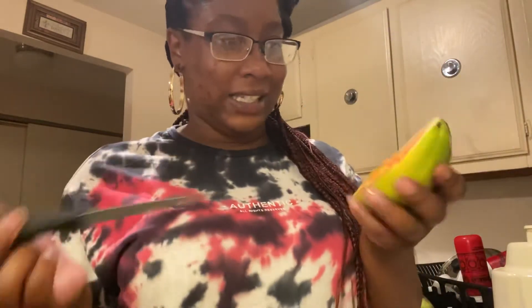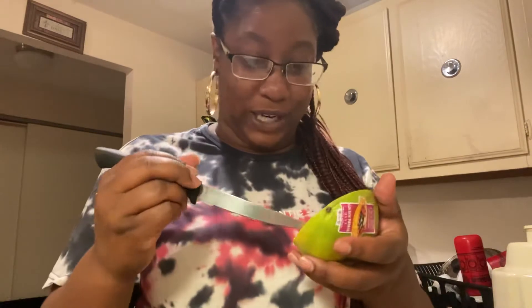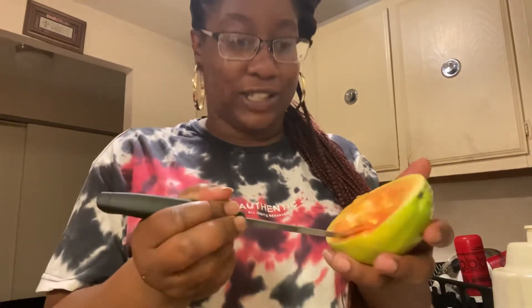Alright, finished scooping. Now I'm just gonna cut a little piece, taste it, and that's gonna be the video. Okay guys, get ready. Drumroll please. This is actually a big piece.